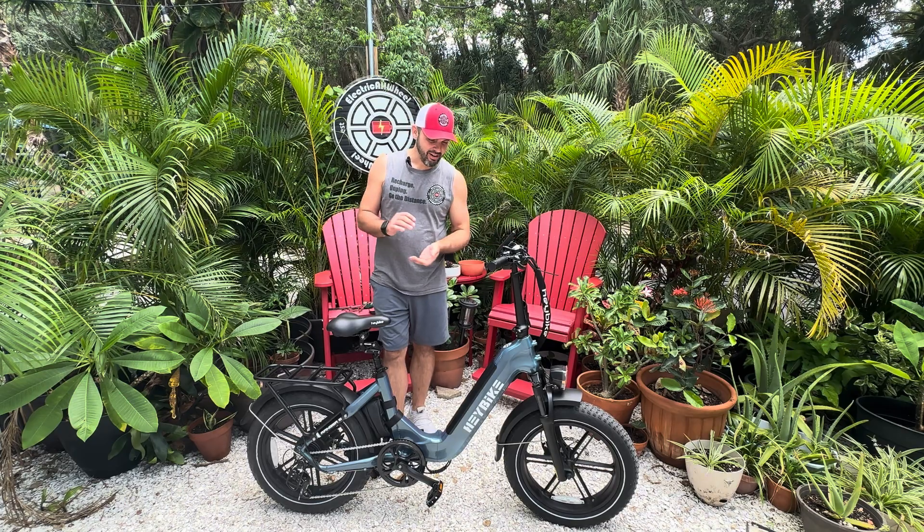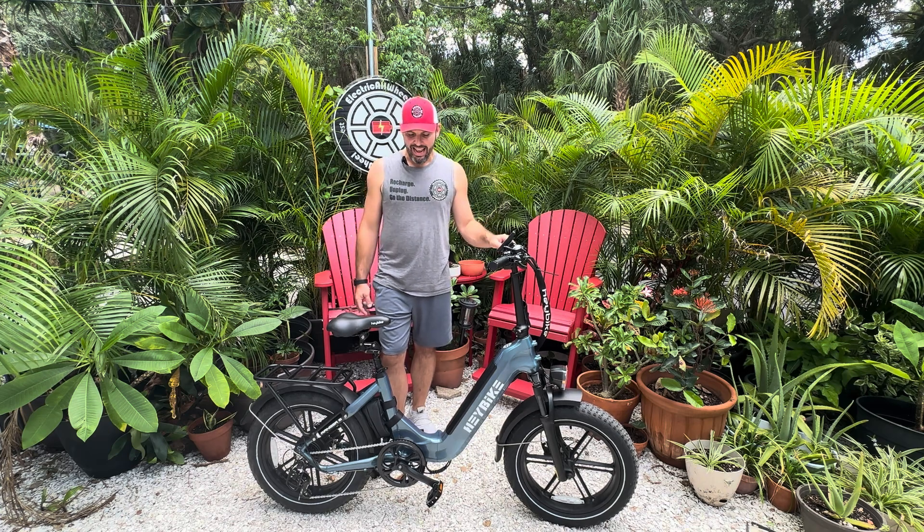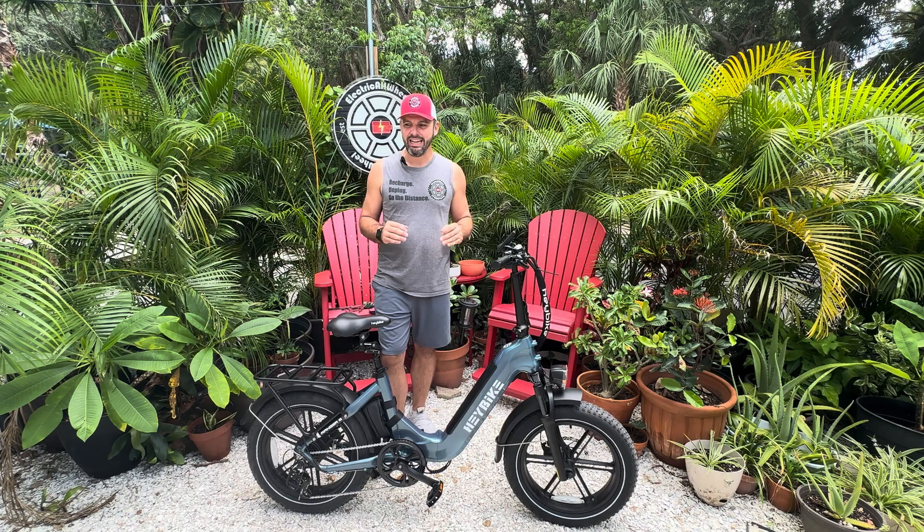What's up everybody, it is Matt from Electric All-Wheel and today we are here again with the Haybike Ranger S. We have added our dual battery kit to this and we got quite a bit of range out of it.